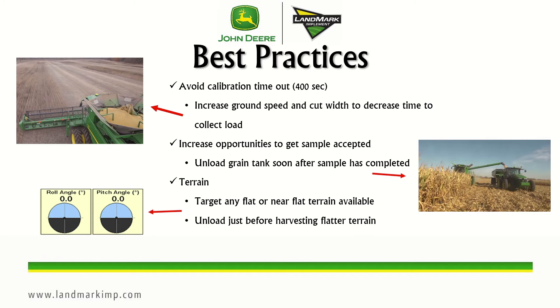The reason the system rejects loads on slopes is that the load cells are modeling the grain in the tank, and any grain shift due to terrain will cause an inaccuracy in that model — which is why it rejects the load.